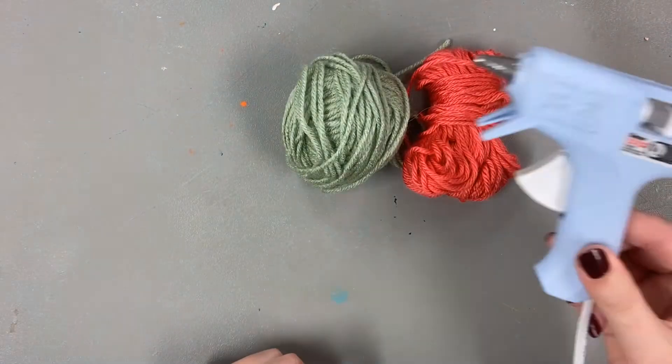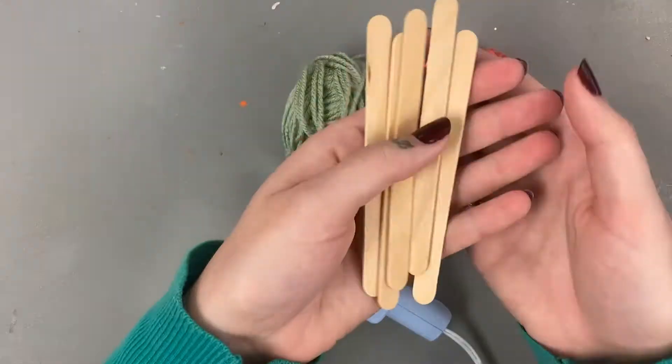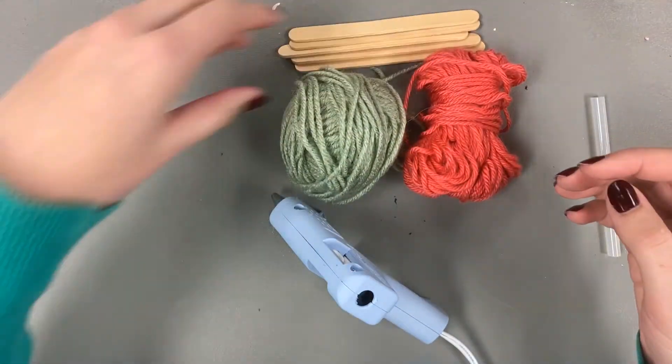To make pom-poms and turn them into garland, you will need yarn, a hot glue gun and sticks, five popsicle sticks, a dowel, and scissors.